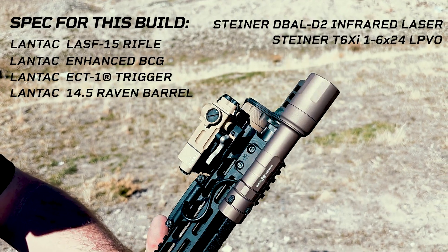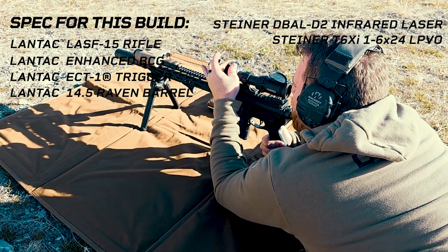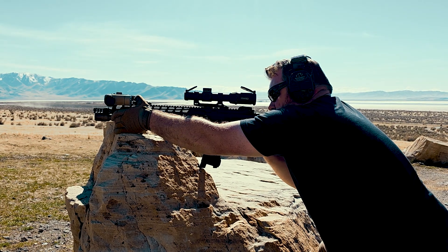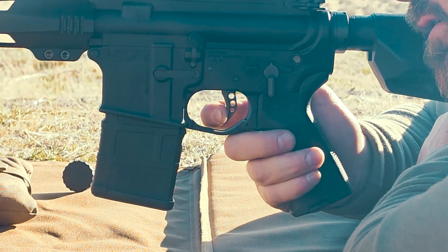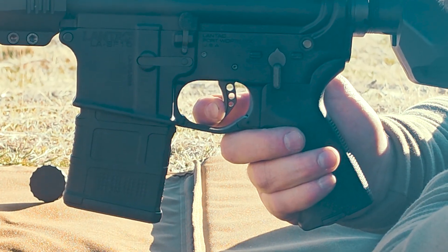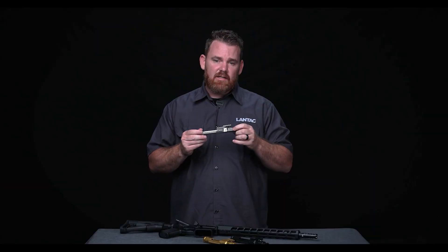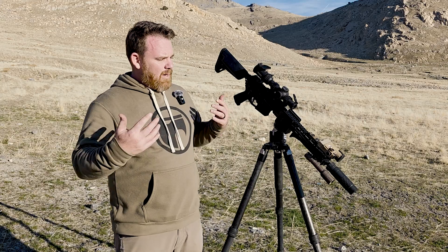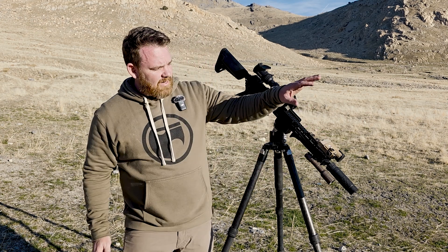The rifle also has a 1 to 6 LPVO, which I'm really growing to like, and being a Landtech rifle it comes with the enhanced bolt carrier group, making things nice and smooth, and the ECT1 trigger, which makes zeroing and shooting a lot easier. We've got videos on the EBCG and the ECT1 trigger on this channel. But specifically we're talking about how to zero IR laser devices.